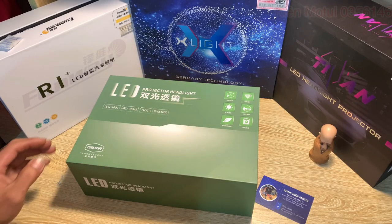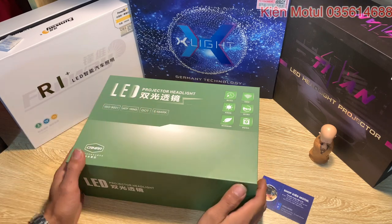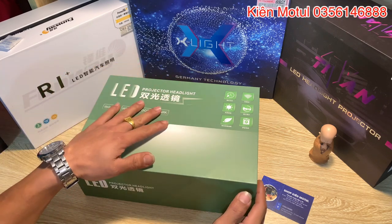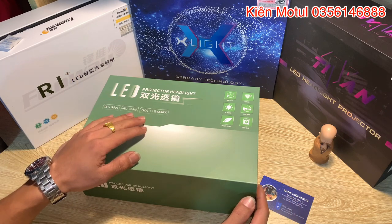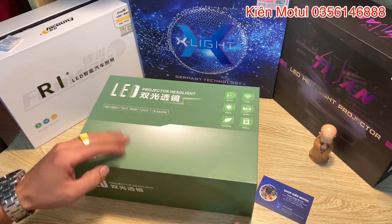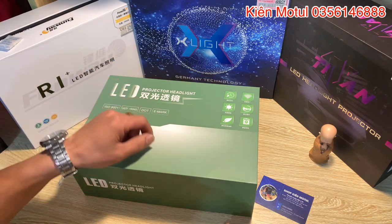Chào mừng quý vị và các bạn đã quay trở lại với channel của mình, mình là Kim Motun. Hôm nay em sẽ lại khui hộp review một số các sản phẩm bilet mà em đang bày ở đây. Dạo gần đây thì thời gian gần Tết rồi nên công việc của em khá là bận rộn, không có thời gian làm những video chia sẻ về bilet hay sửa chữa, độ chế xe máy.